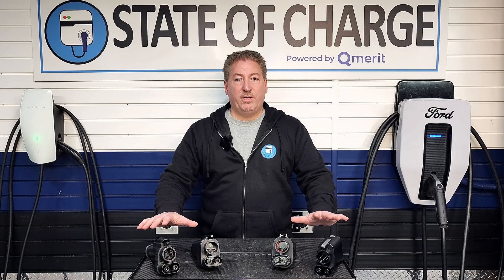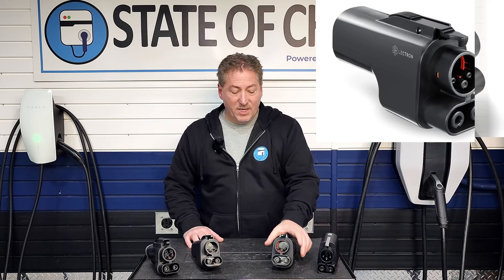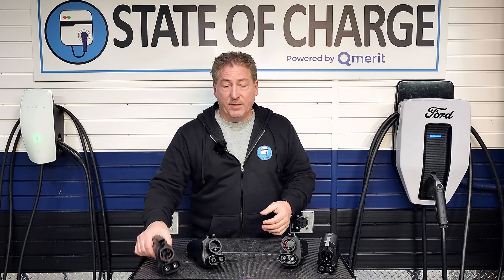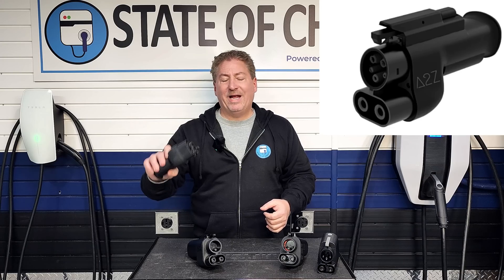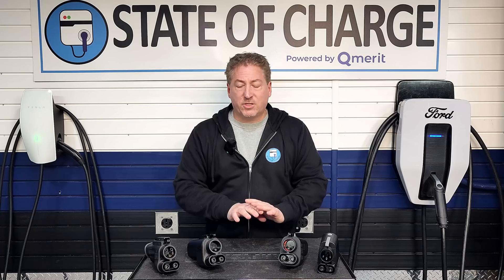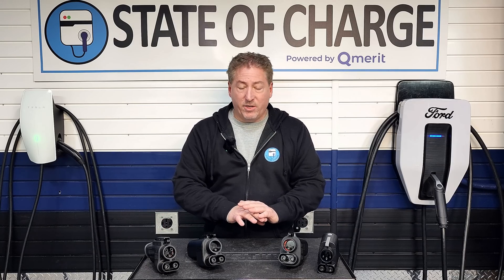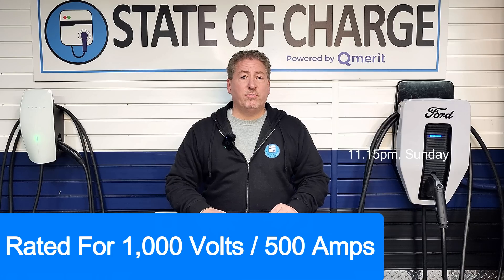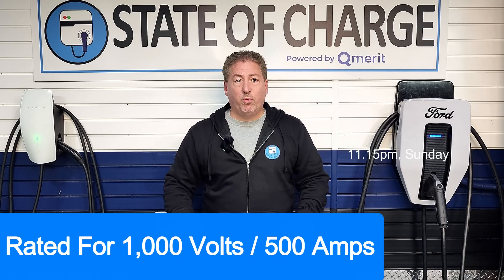Let me talk about the adapters here on the table. This is the official Tesla adapter that Tesla makes and provides to OEMs. This is the Electron Vortex adapter. This is Ford's specific adapter that they contracted Electron to make — very similar but not exactly the same; Ford had Electron make a few improvements before sending it to customers. And this is the A to Z Typhoon Pro adapter. I consider all of these very robust, high-quality adapters, and all are engineered for 1000 volts and 500 amps. That's important for today's discussion.